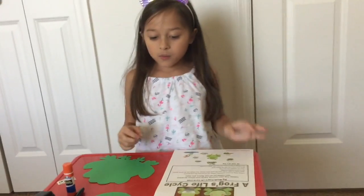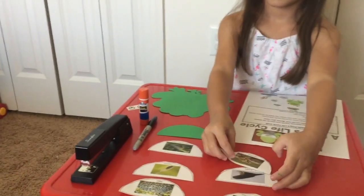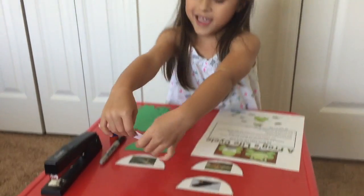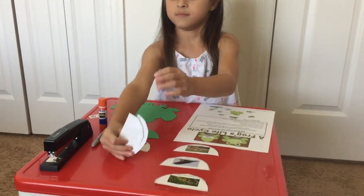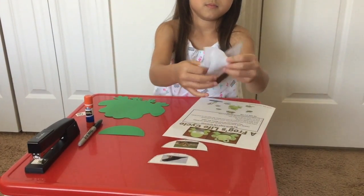First, what do you need to do? We need to actually put these together. So first is the egg. Egg, and then the tadpole, then the two legs, then the four legs. Four legs next.